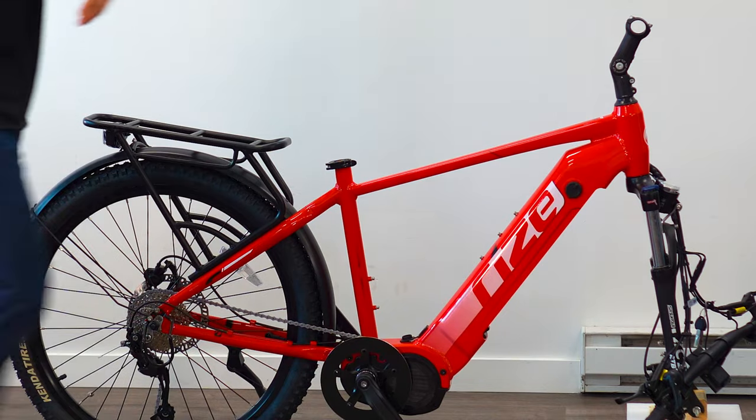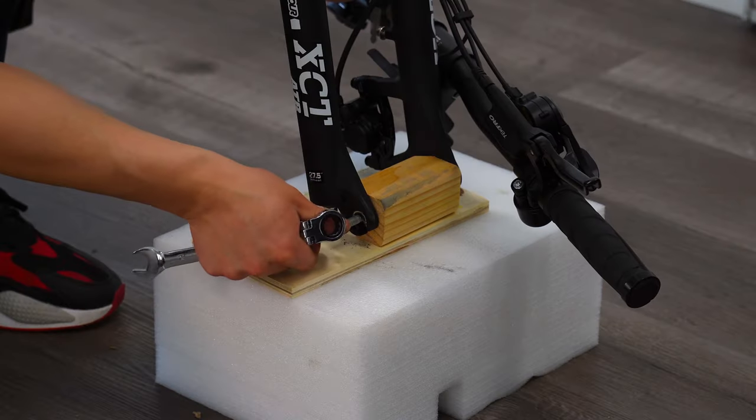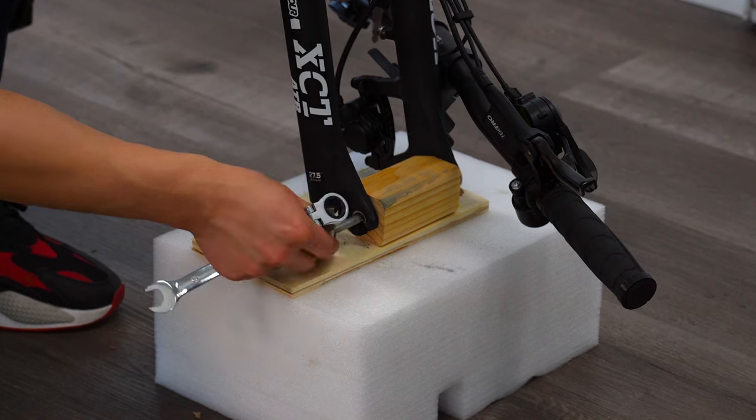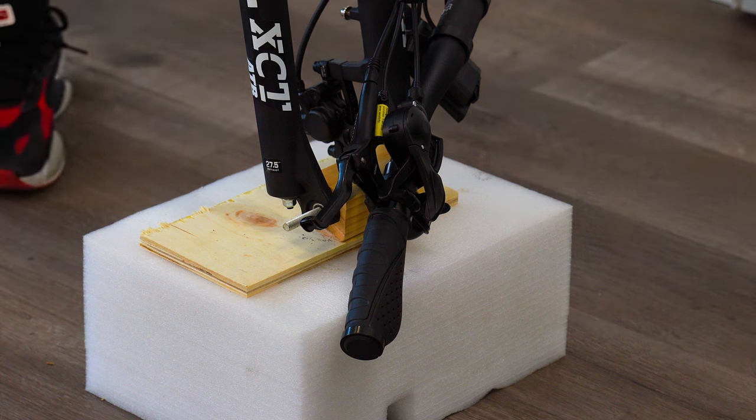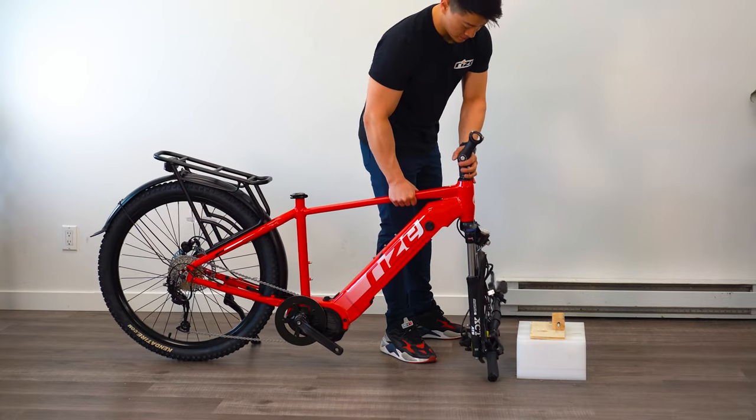Next, remove the wooden fork stand using a 10mm wrench. I like to hoist it onto a piece of foam so I can access it better. Now we can install the handlebars.